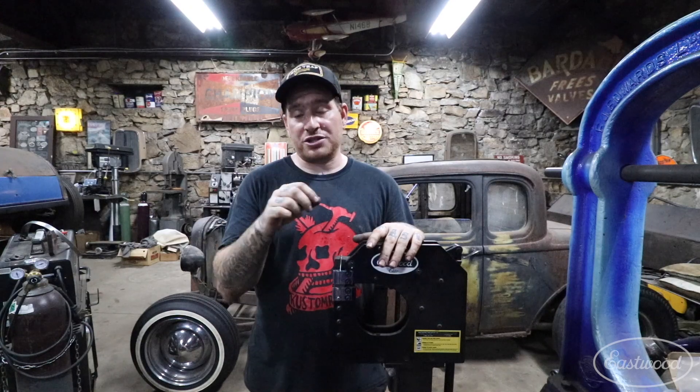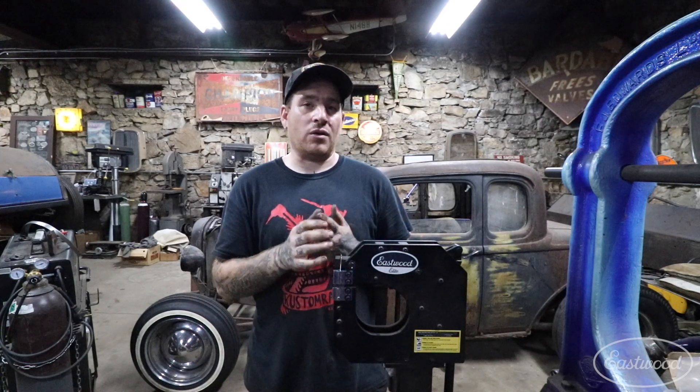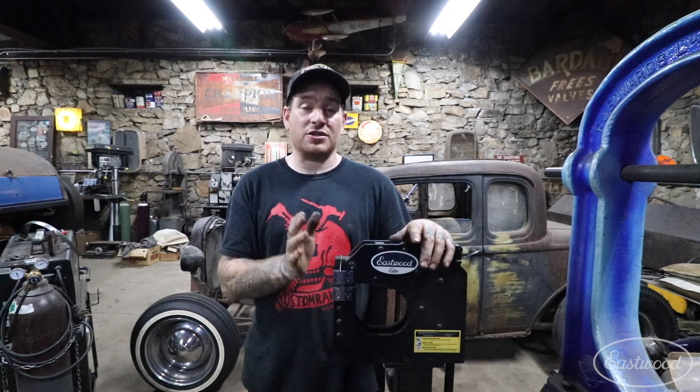I noticed some damage to the serrated section of the jaws — possibly I put in some dirty metal, or caught a piece of weld spatter I didn't see. When I pushed down on the jaws it actually deformed them a little bit, and those areas aren't giving me a clean shrink and are putting marks in the panel that I have to sand out. So the next time I take these apart to clean them, I'll probably be replacing these jaws — it's simple enough to do and it makes sense to do every now and then.